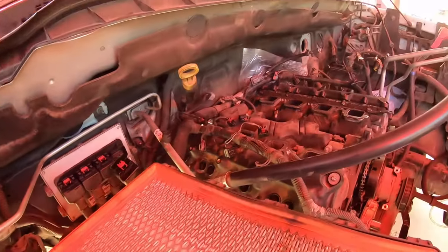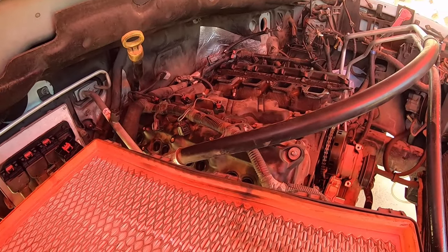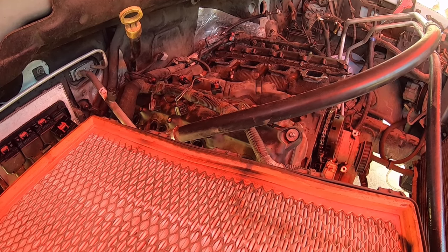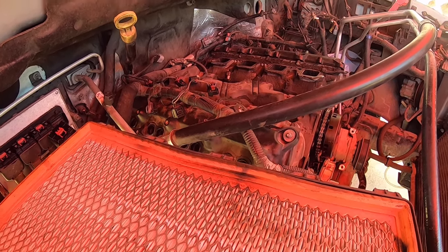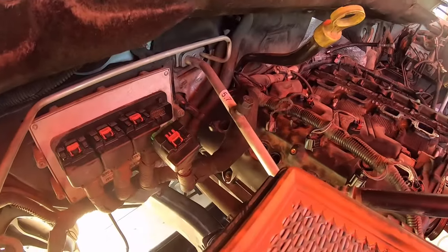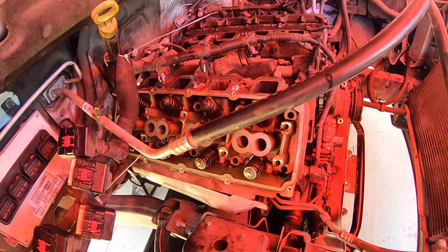We're going to work on getting the valve covers out, get the rocker shafts pulled, and then start breaking some head bolts loose. When we get to that point, I'll bring you back.